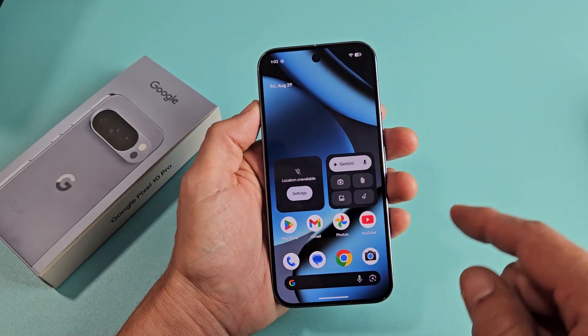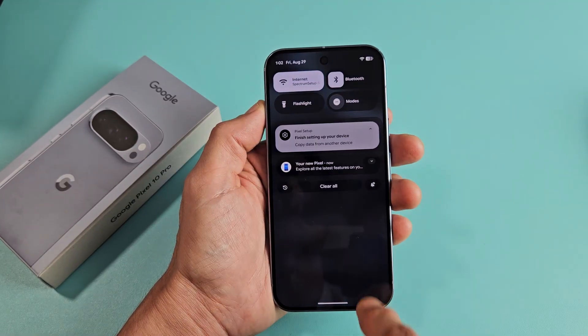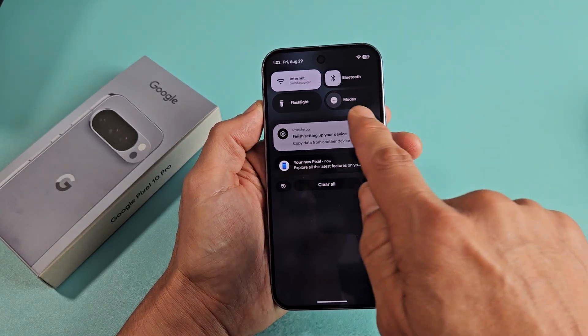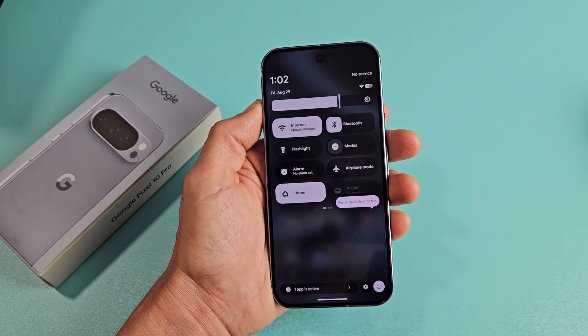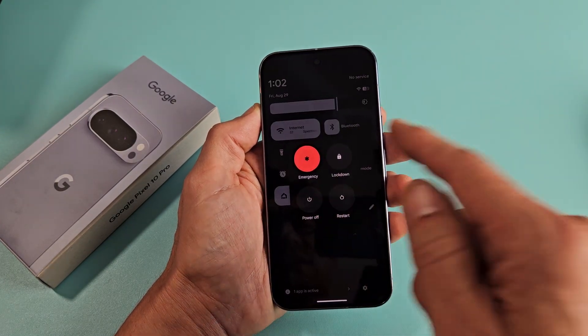Another way you can restart or power off: go to the top right-hand side and slide down, then slide down one more time. You'll have a power button down here — tap on that right there. And voila.